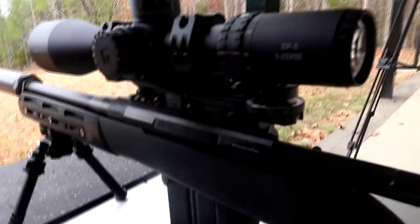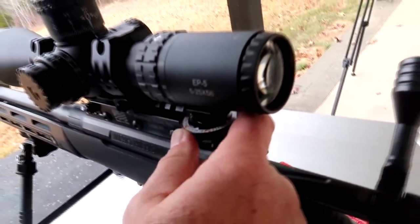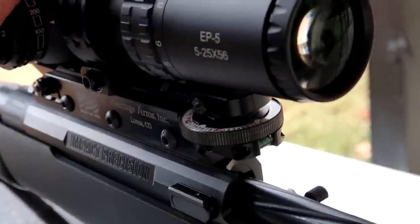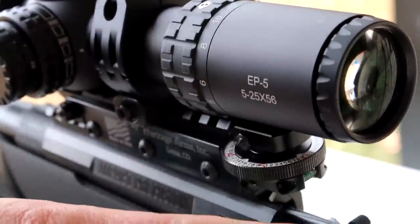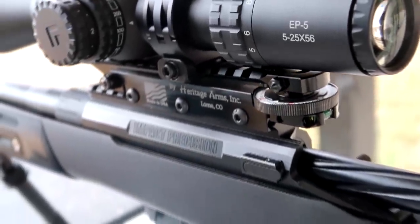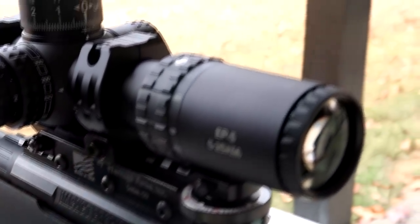Somebody's going to ask about that. So it's essentially a riser with mil adjustments on it. Because it's a subsonic round and we're trying to shoot it really far, you run out of dope in the scope. This thing lets you adjust the dope on the rail and actually tilt the scope in mils so you can track it. It goes up to 70 mils. That's Heritage Arms. And that's an Arcan EP5 scope.